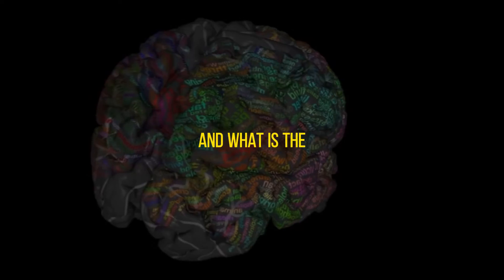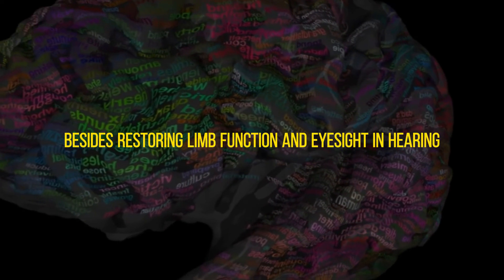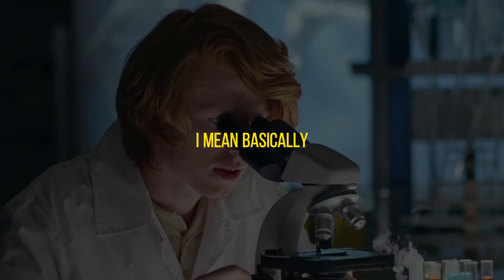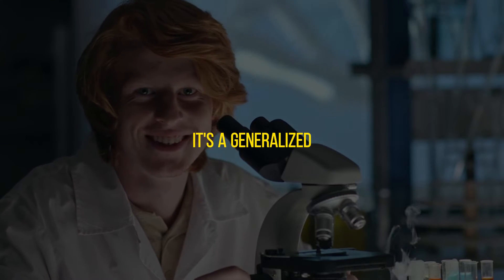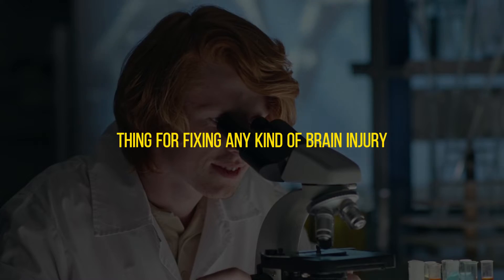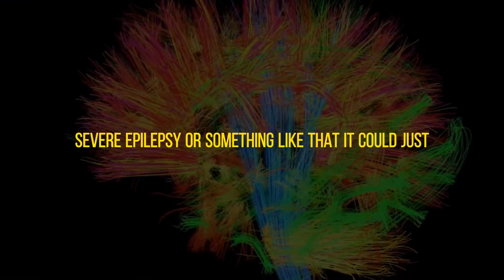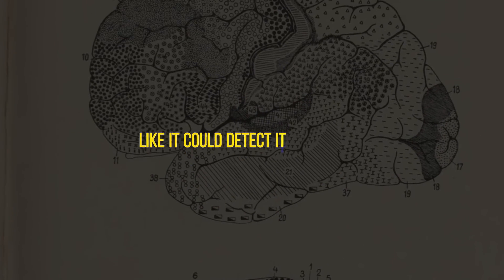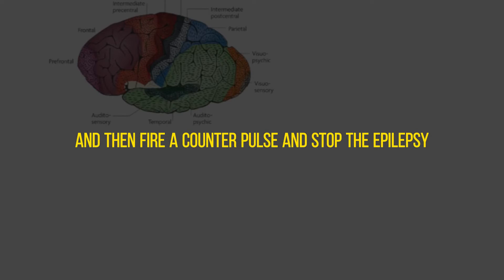Besides restoring limb function, eyesight, and hearing, are there cognitive benefits? Yeah, definitely. It's a generalized thing for fixing any kind of brain injury in principle. Like severe epilepsy — it could just stop the epilepsy from occurring. You could detect it in real time and then fire a counter-pulse and stop the epilepsy.